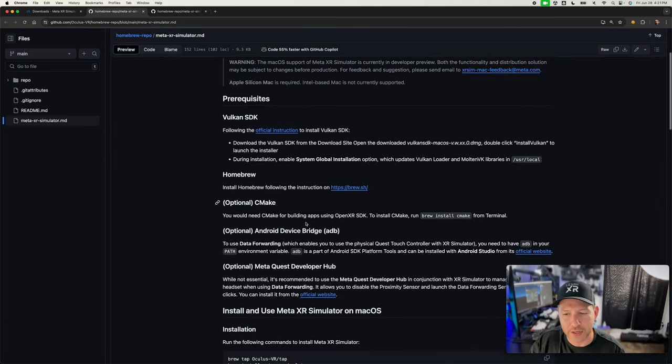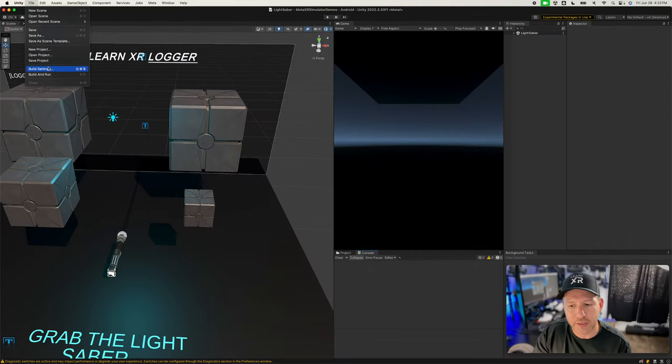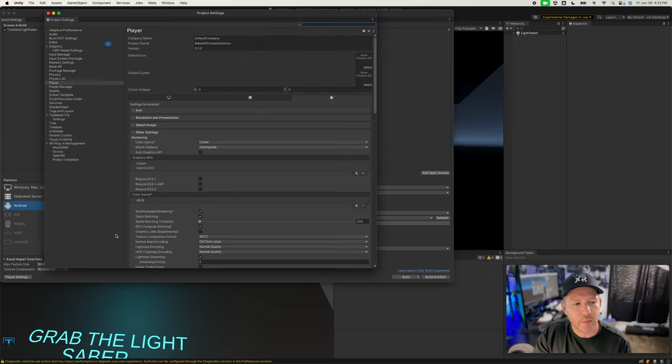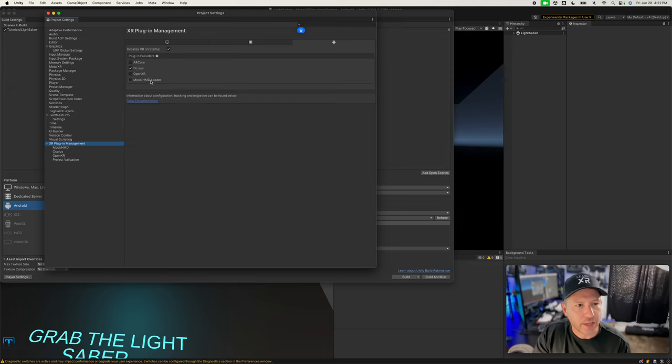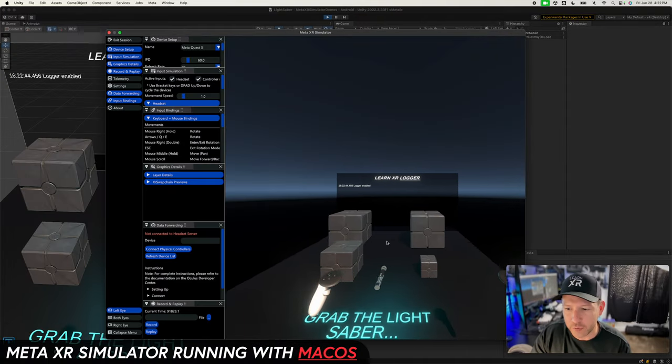The difference here is that this uses OpenXR in the standalone version. Under Player Settings, look at XR Plugin Management — on standalone it's using OpenXR, while on Android it's using Oculus because that's where we deploy. It is required to use OpenXR when you're using standalone so that you can test with the actual simulators.